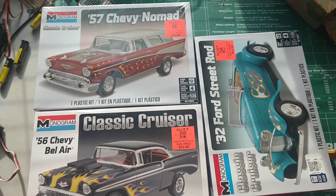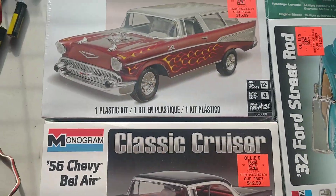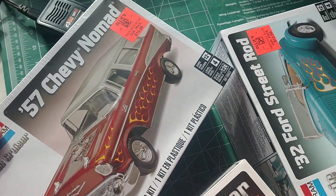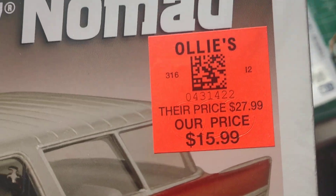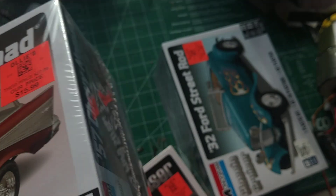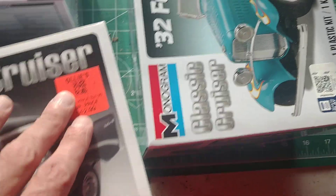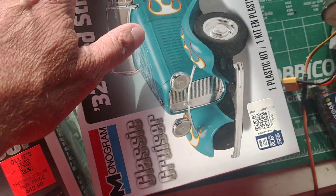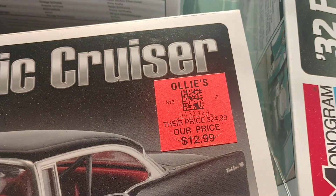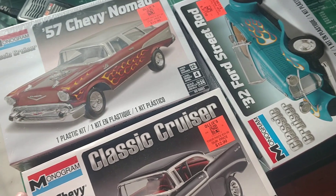Hi guys, I've got a quick question about the Ollie's model kits. I just added a 57 Nomad and when I'm looking at it, I noticed the price tag is perfectly placed inside the cellophane. The factory wrap is over the price tag, and these ones have the wrap right over it — they're so nice and straight, so perfectly put on there.